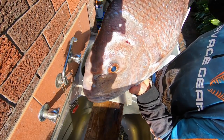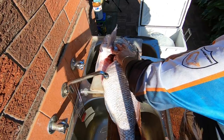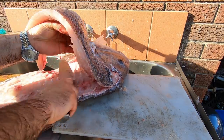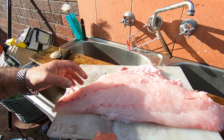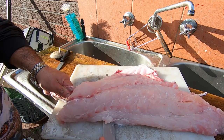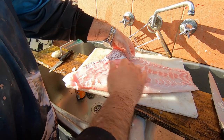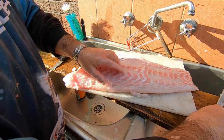This huge fine specimen of a snapper went 10 kilos, 91 centimetres. I'm just going to fillet it up. I'm surprised that the skin is very thick, full of fat. And the fillet - oh it's come up alright. I've left some skin here and I'm not going to worry about it too much.